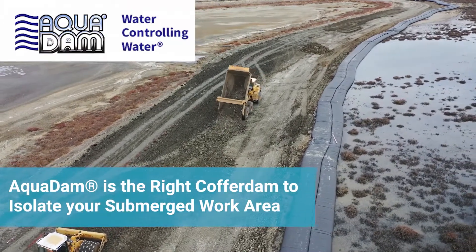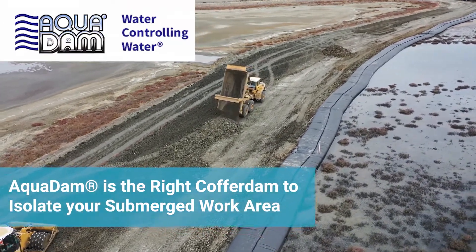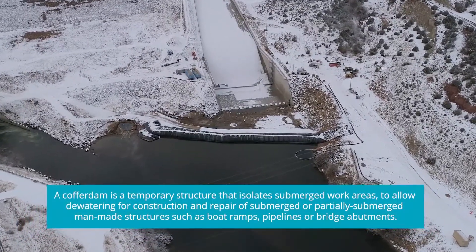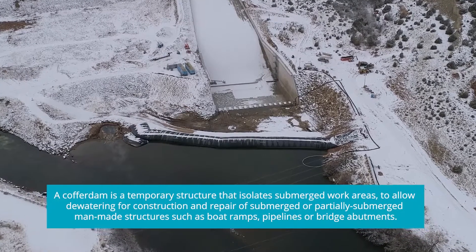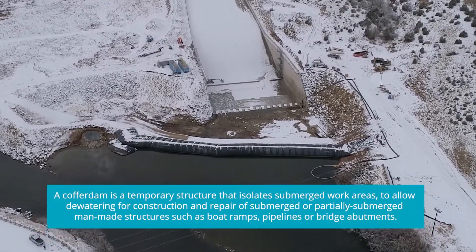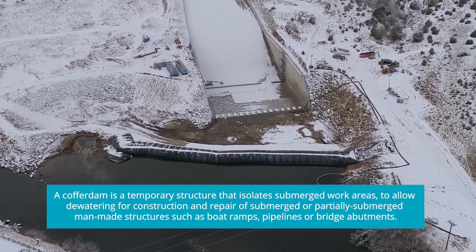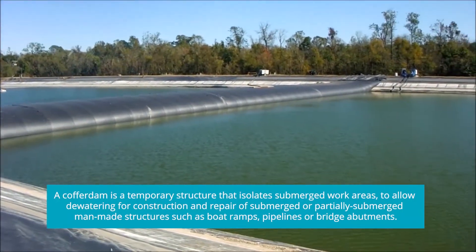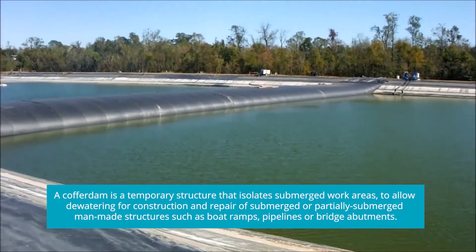Aquadam is the right cofferdam to isolate your submerged work area. A cofferdam is a temporary structure that isolates submerged work areas to allow dewatering for construction and repair of submerged or partially submerged man-made structures such as boat ramps, pipelines or bridge abutments.